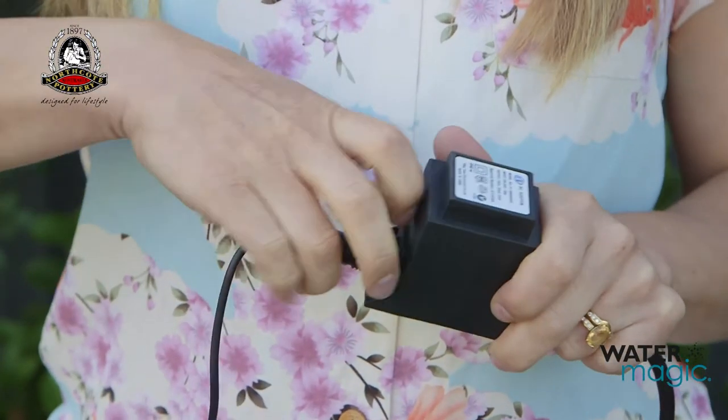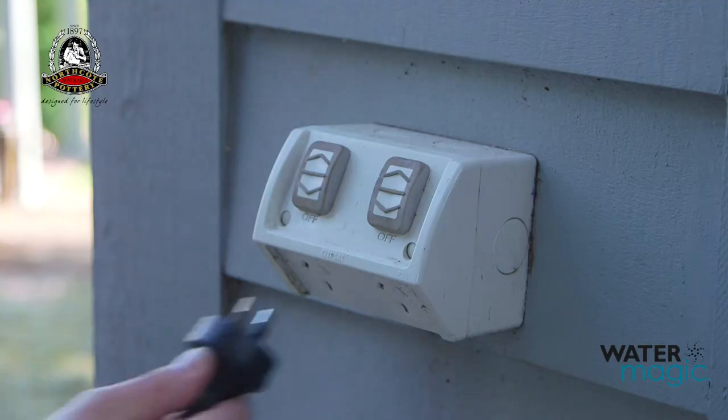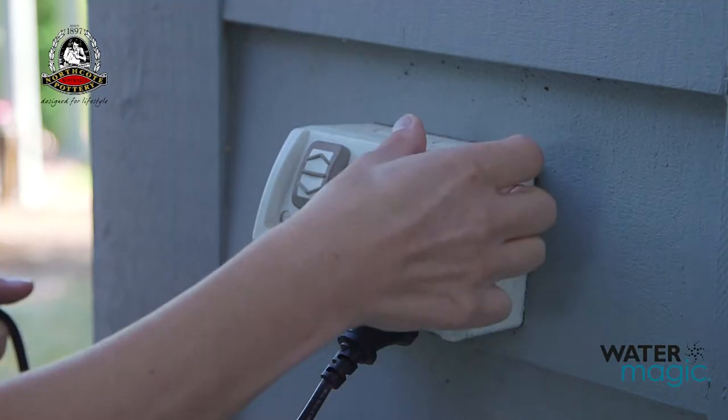Connect the pump cable to the transformer. Fill the fountain with clean water so the pump is fully submerged. Now simply connect the plug to your power outlet.